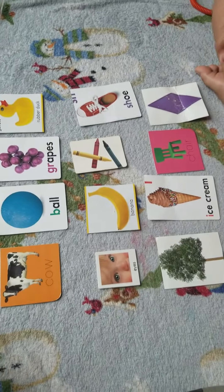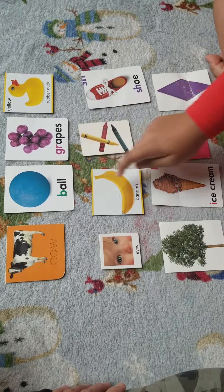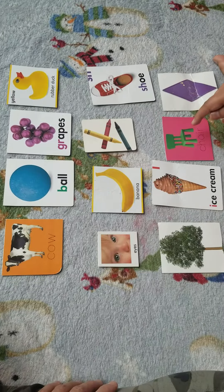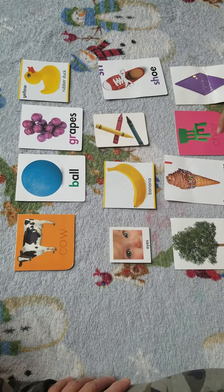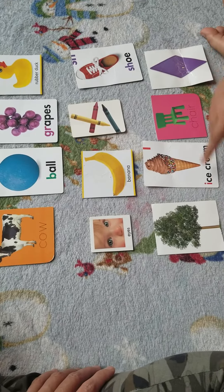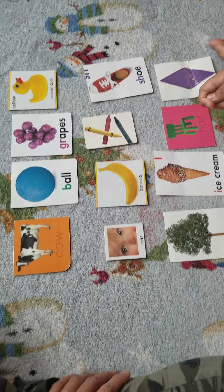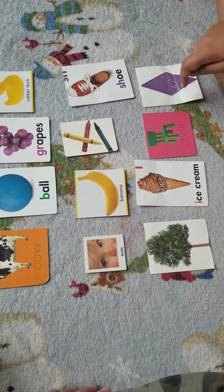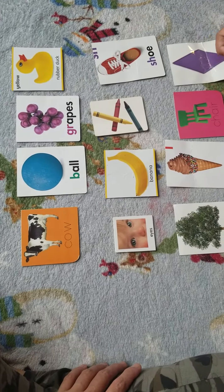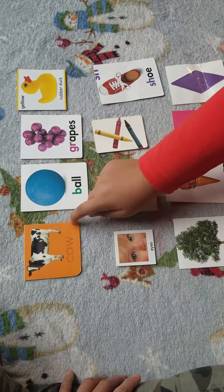Point to ball. Good job. Point to chair. Good. Point to rubber ducky. Good. Point to tree. Nice job. Point to ice cream. Very good. Point to shoe. Nice job. Point to grapes. Very good. Point to cow. Good job.